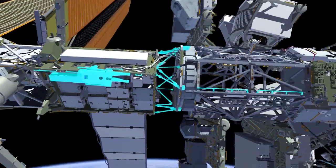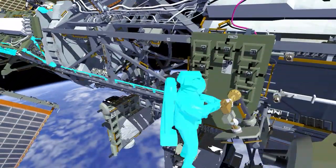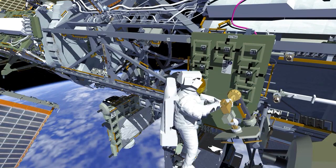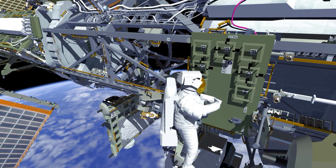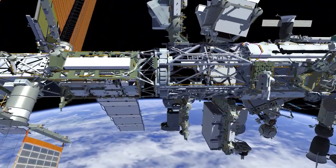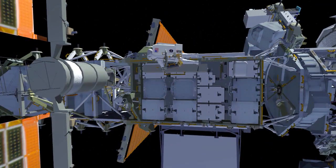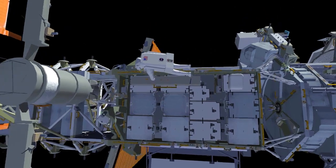She'll stow the strut bag and restrain it in position. Once that's done, she'll make her way back to the crew and equipment translation aid attached to the mobile transporter and retrieve the articulating portable foot restraint with an extender. Once she has that attached to her body restraint tether, she'll make her way outboard towards the starboard end and her work site at the 1 alpha beta gimbal assembly. She'll install this foot restraint and position it for the work she's going to do shortly.